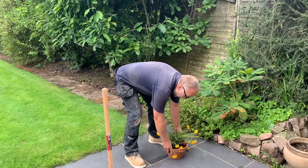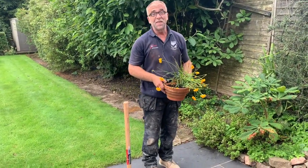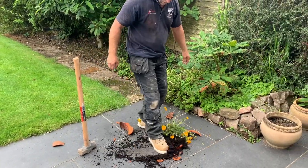In the garden you're always going to have pots and plants and stuff, so let's see what happens when I drop it. That makes a mess for sure.